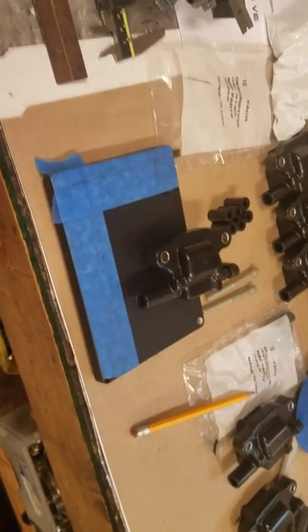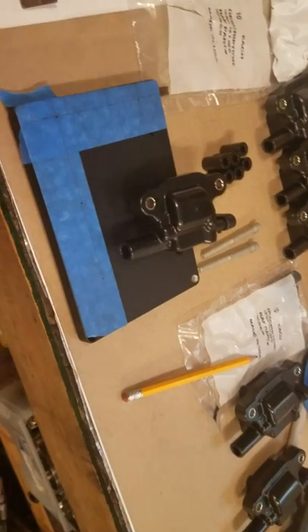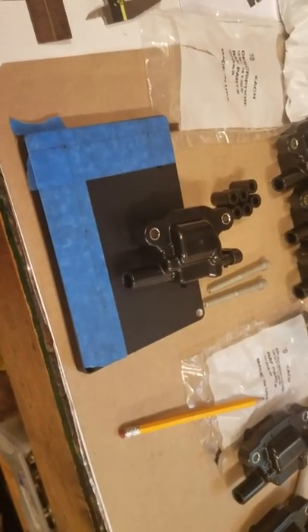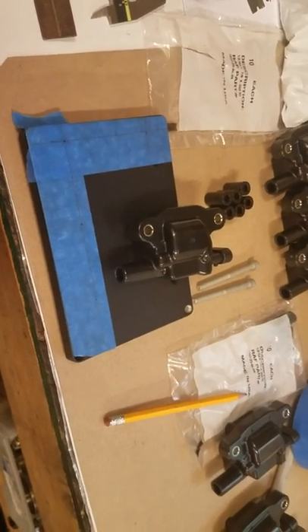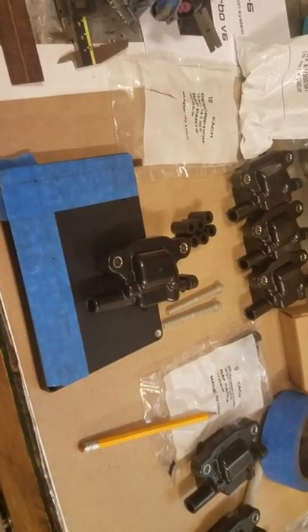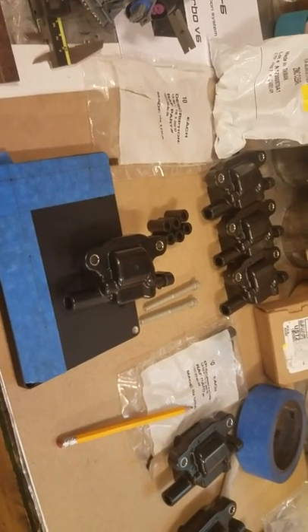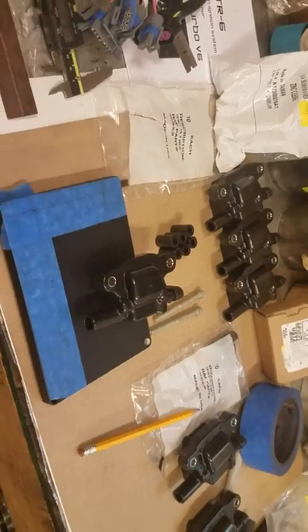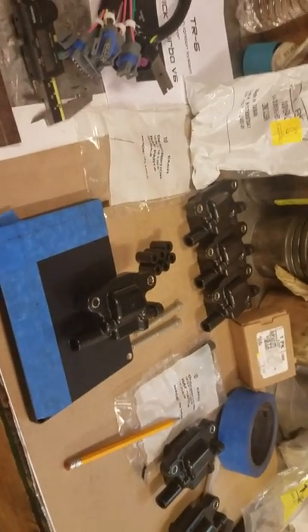This video is about the individual coils on the TR6 box itself, not the individual coils on the valve covers. This design was created by Jack Laswell in Texas. I don't know Jack personally, but I've heard nothing but good things about him — this is his design and I'm just using it.